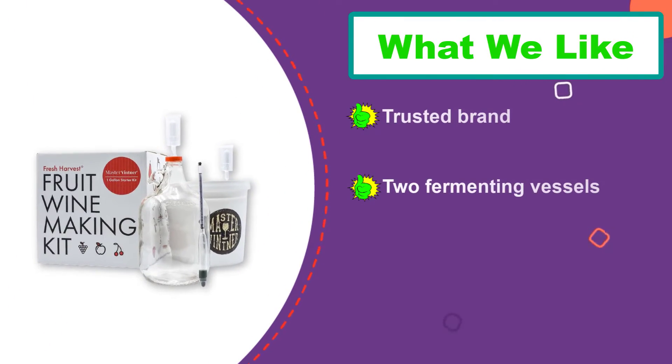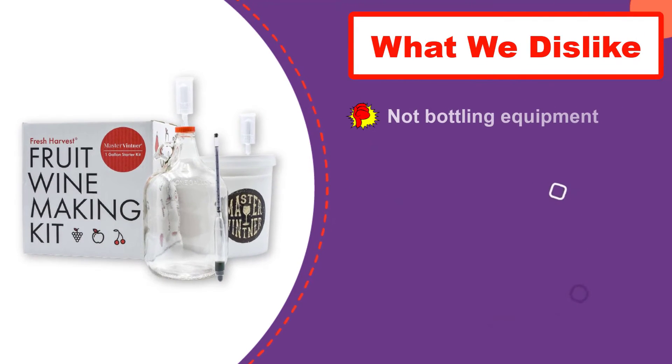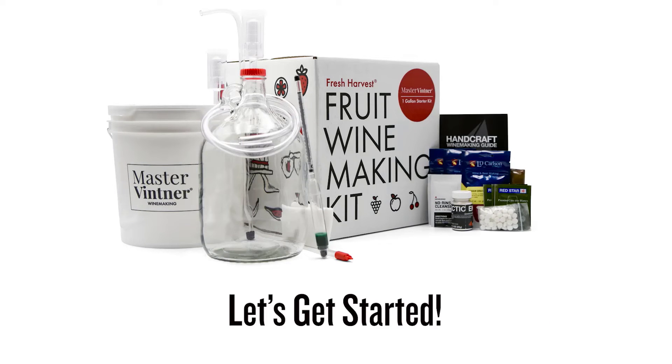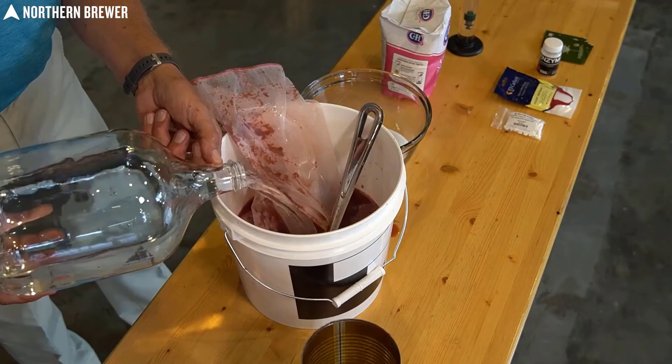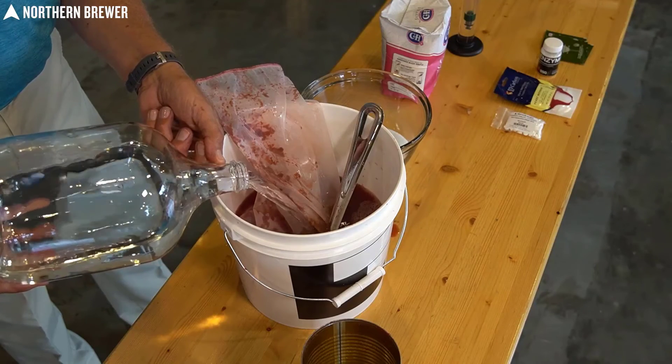You get all the essential equipment including brewing vessel, yeast, racking cane, tubing, airlock, and preservative. You also get a load of extras like a second brewing vessel — one two-gallon primary bucket and one one-gallon glass carboy — hydrometer, straining bag, sanitizer, grape tannins, pectic enzyme, acid blend, stabilizer, and yeast.